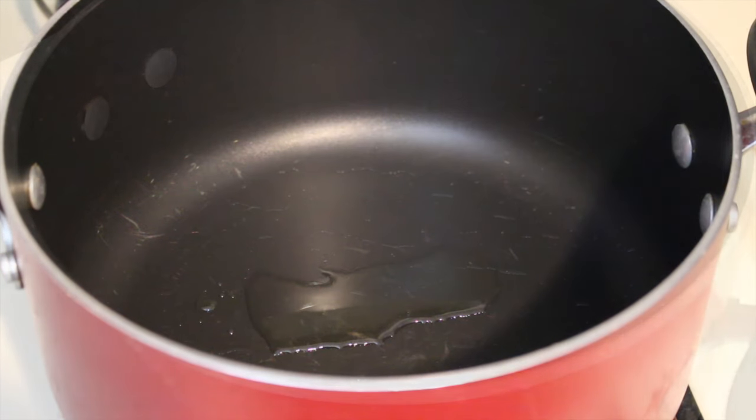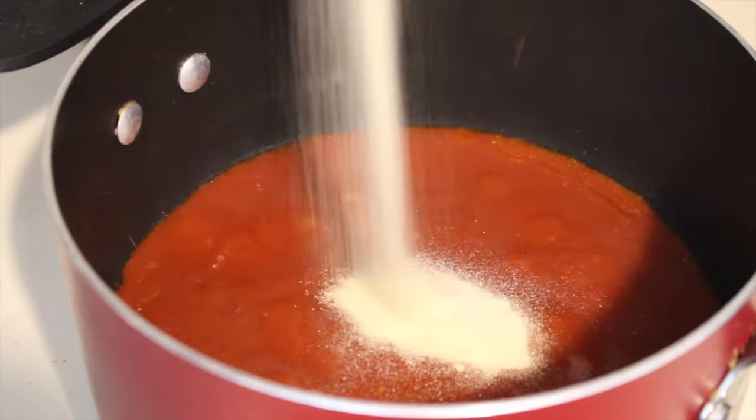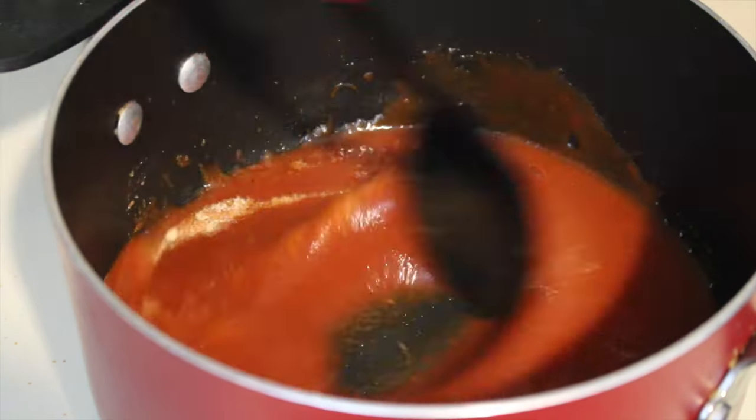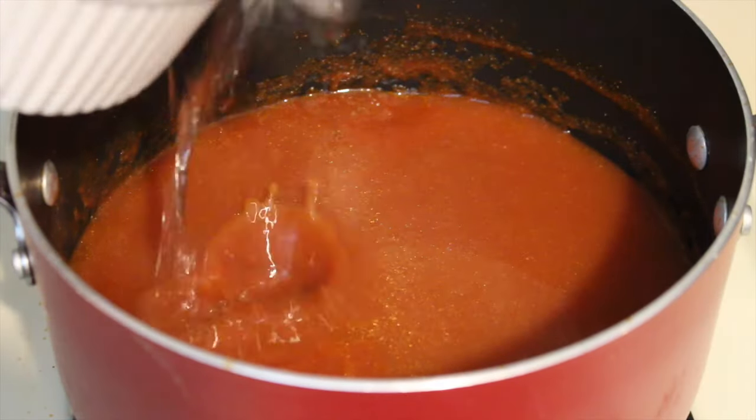Heat your olive oil in a pot on low heat and once it's hot, add in your tomato sauce, your chicken bouillon, garlic, and onion powder and mix it all together. Now add in all of your water and let it simmer.